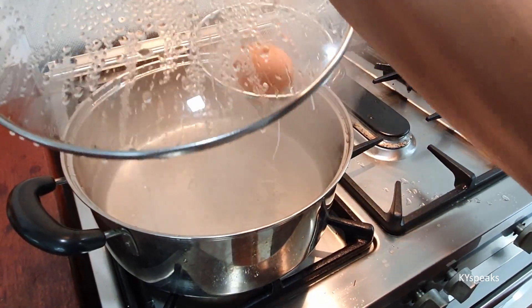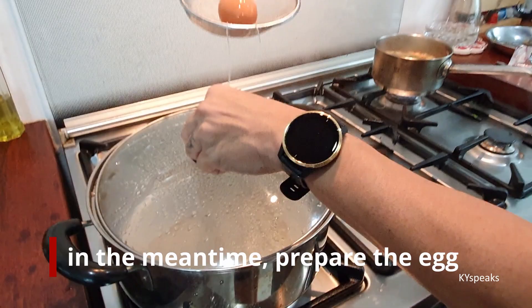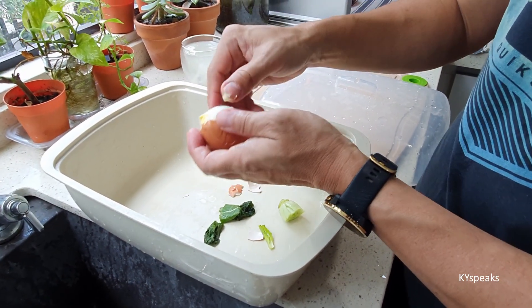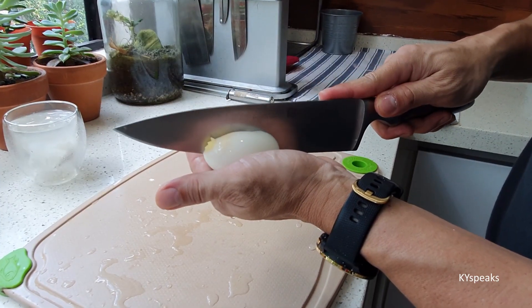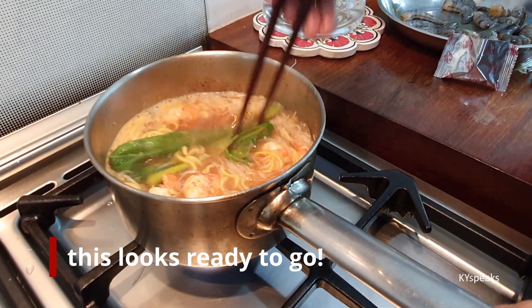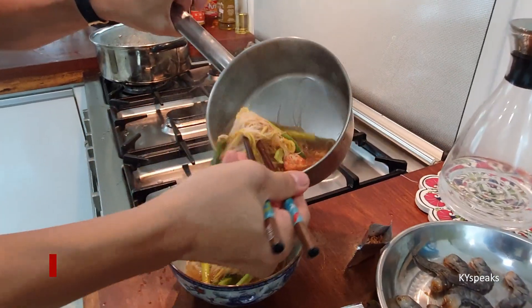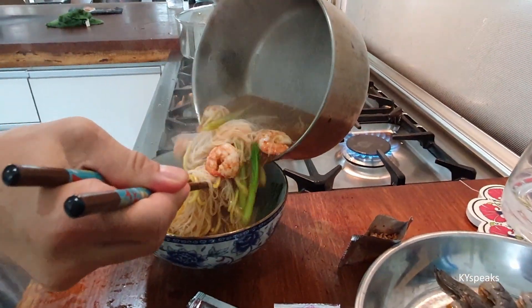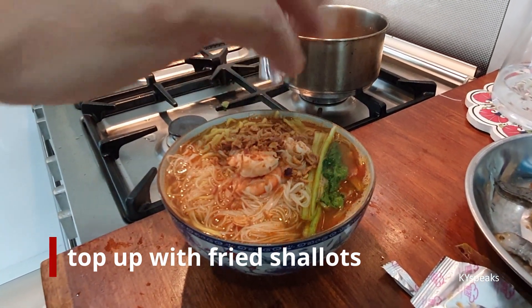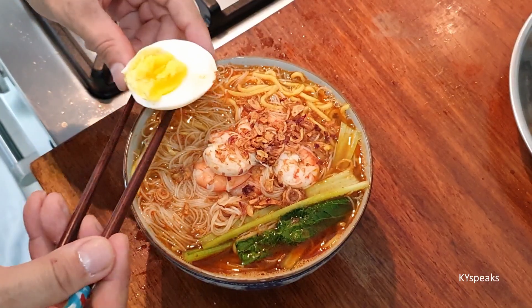I'm just going to let it boil. Green time. Of course, for me, we need egg. Get the egg ready. Thing is almost ready, just transfer it. The finishing touch.